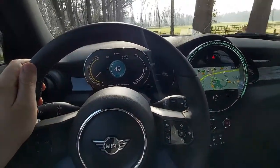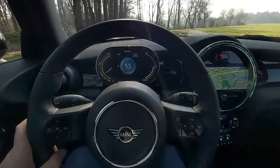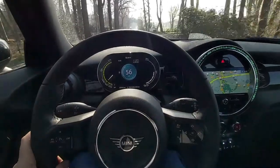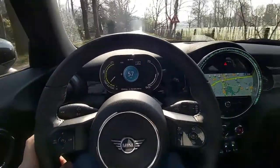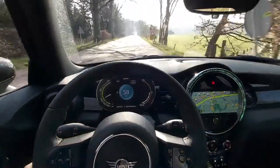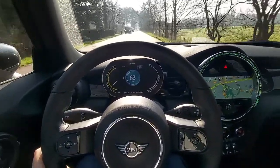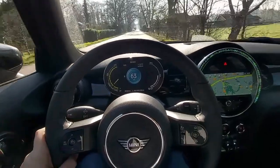Today I took the BMW 116d to the dealership for a small service — going to change the oil, several filters, and change the battery in the key, as the car is saying the battery is dead. That actually gives us a link to the next theme.